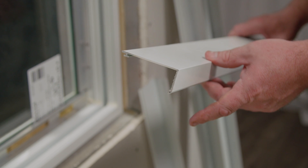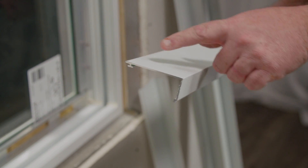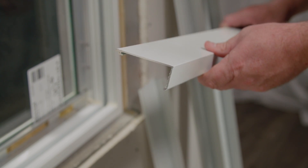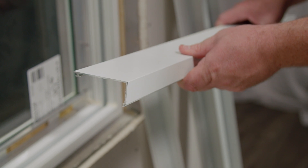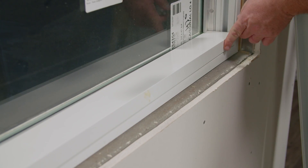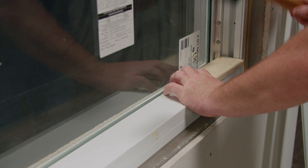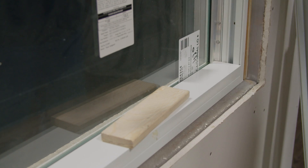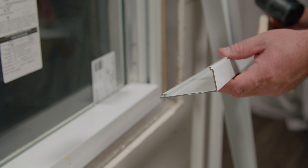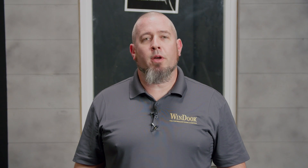I'm now ready to snap on my fastener covers. You're going to snap the top and bottoms first. You'll have to insert the side towards the glass first and then snap it down into the mainframe. If you have trouble snapping this down into the frame, use a block and a rubber mallet to assist. Now follow the same steps snapping the top cover and the two jamb covers in. To recap, I've now installed the Windoor States 410 fixed window and snapped all the covers in.